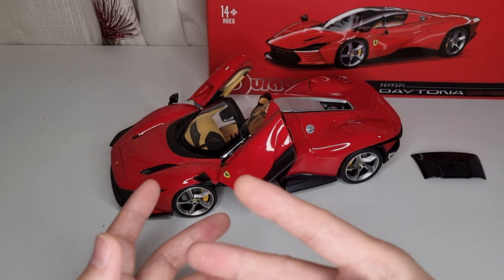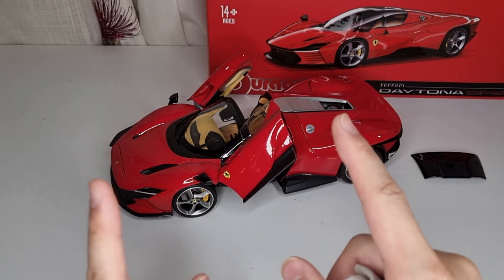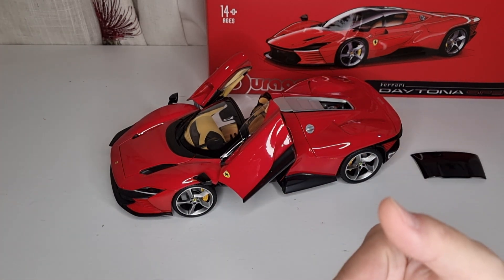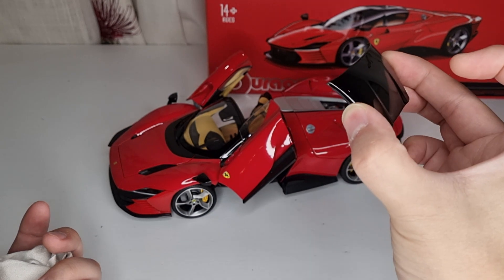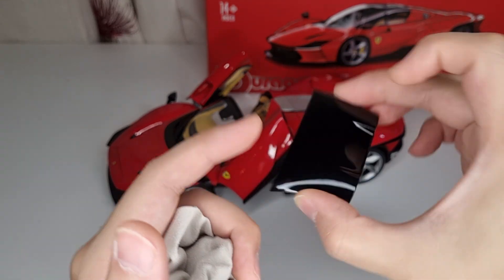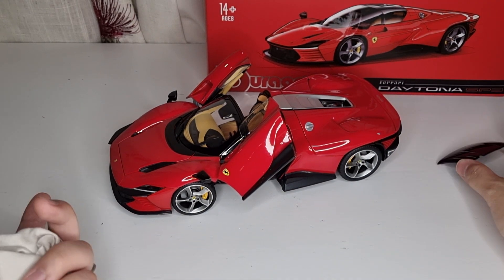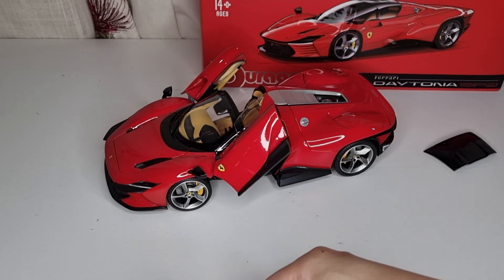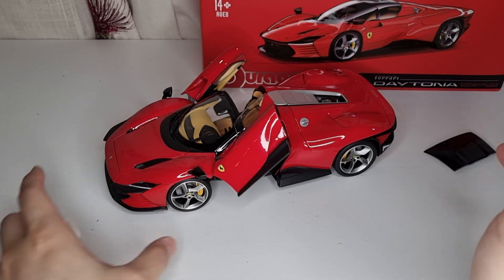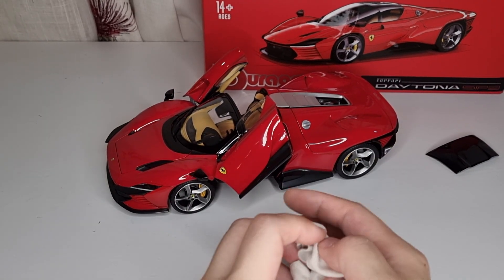There are two versions: this red one with a brown interior, and another red — a different shade of red — with a blue interior, which Amazon sells for about 76 pounds, actually cheaper than the coupe version. The coupe version is essentially the same as the convertible because you can remove the roof. So the coupe is really just adding a small plastic piece, and you're paying an extra 20 pounds more, which seems hard to justify. There's also a white version with gray stripes.